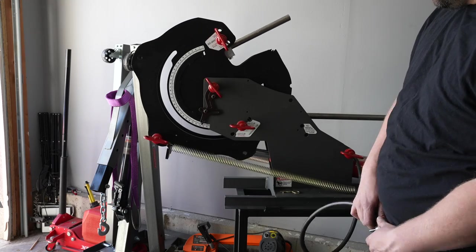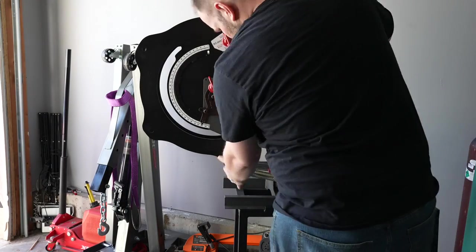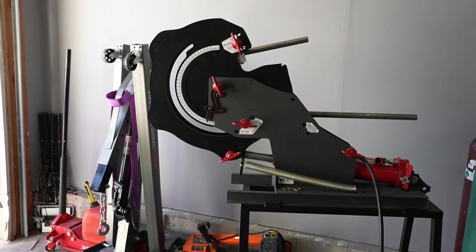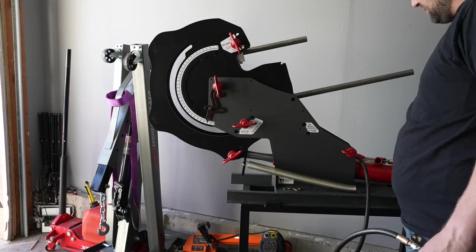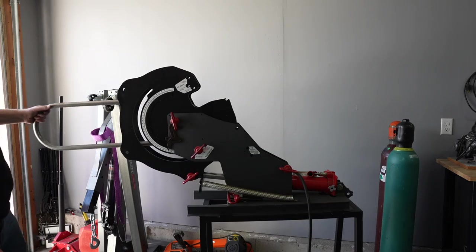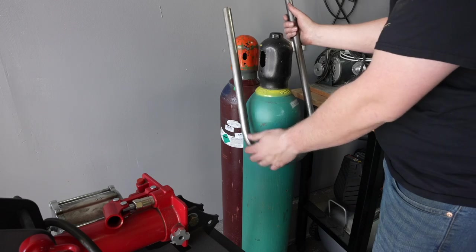So to do this, I just bent a 180-degree hoop on the tubing bender. If I didn't have a tubing bender, I'd just make a couple miter cuts with square corners and it would be just as good. I overbent for spring back and since I've worked with this material quite a bit, I was able to get something that sprung back right around 180 degrees.